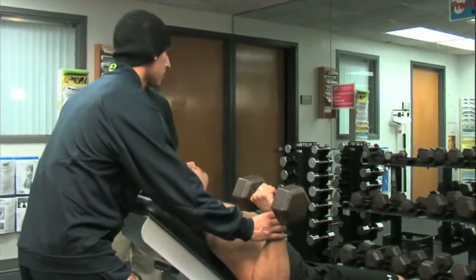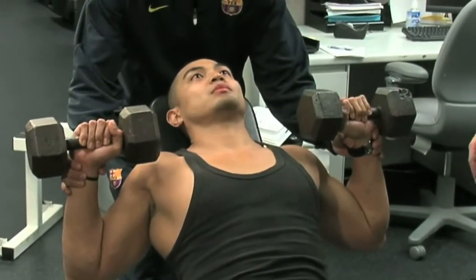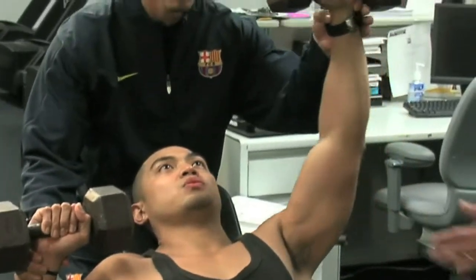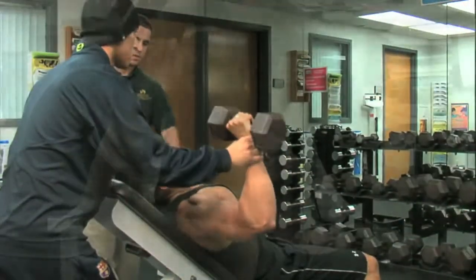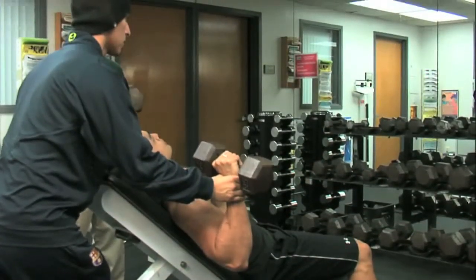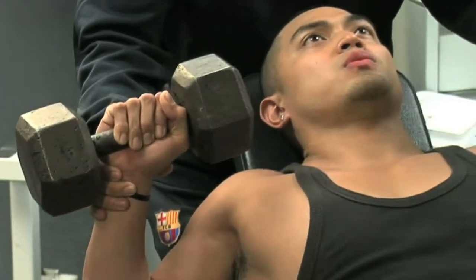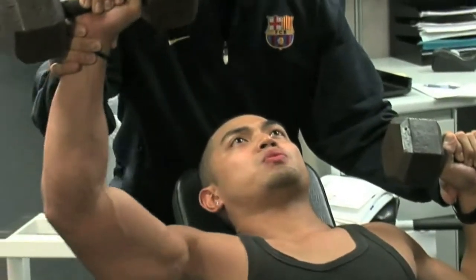This exercise is a variation: the incline dumbbell press, performed single-handed or isolateral. This is an excellent exercise for the upper part of the pectoralis major, and it isolates one side at a time. Very important to perform the exercise in a slow and controlled motion — about three seconds on the way down, three seconds on the way up, exhaling as he presses the weight, inhaling on the way back down.